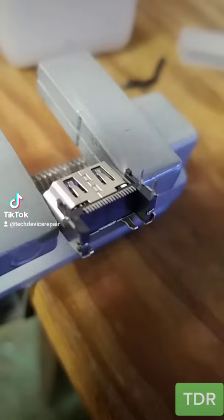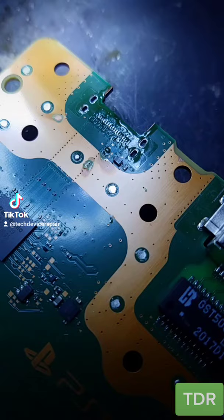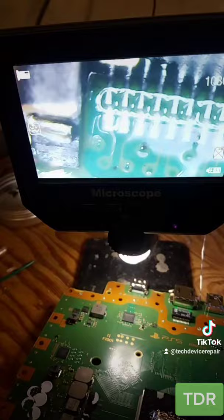We prepped the replacement port until we get the other ports from China. So we removed the port right here, and we have the replacement port right there. The port is on. Looks good. And let's go test it.